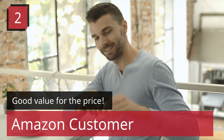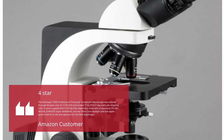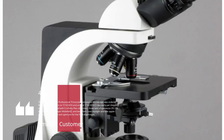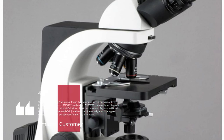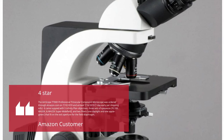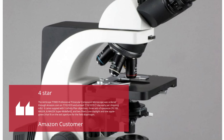Review 2 — Good Value for the Price, 4 Stars, by Amazon Customer: "The Amscope T700D Professional Trinocular Compound Microscope was ordered through Amazon.com on July 10, 2019 and arrived July 16, 2019 — one day early per the shipping info. It came equipped with five infinity plan objectives, three sets of eyepieces (PL-10X, WH-20X, and WH-25X Super Wide Field), and two filters — one daylight and one apple green — that fit on the exit aperture for the field diaphragm."